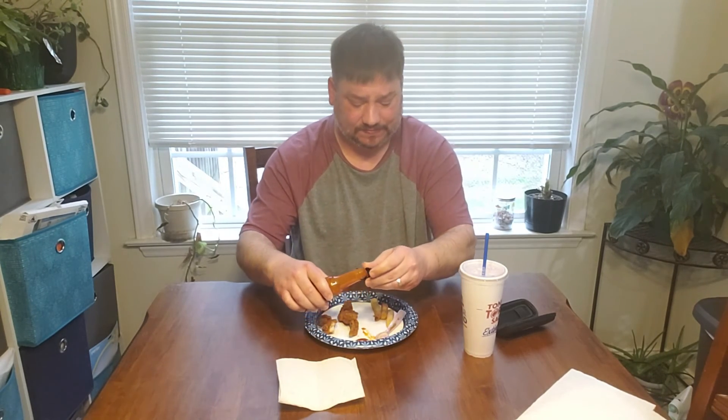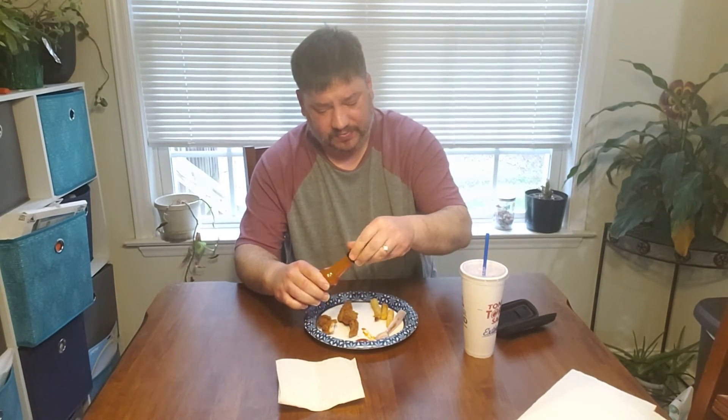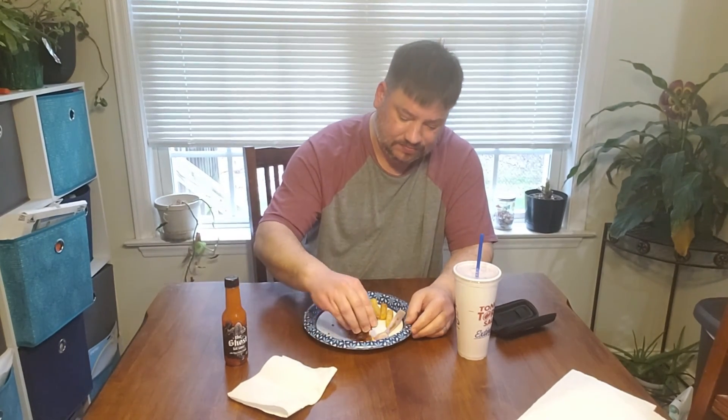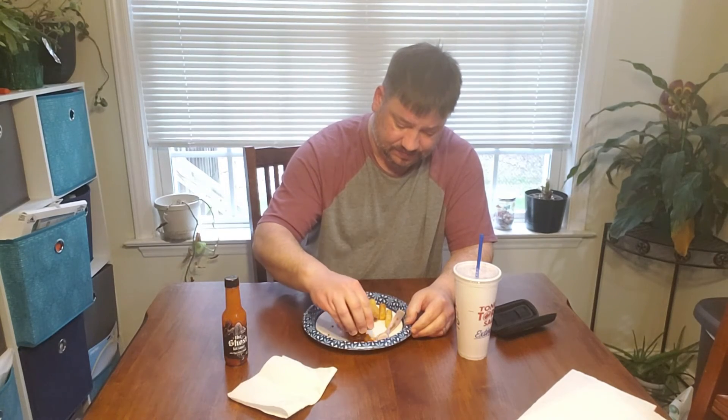It's got a good flavor to it — it's just that as soon as you get that flavor profile, the heat starts taking over. And on the way down, you get some of the citrus flavor while the fruit's in it.